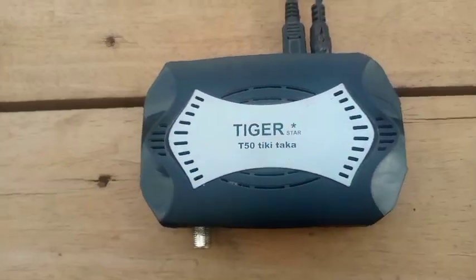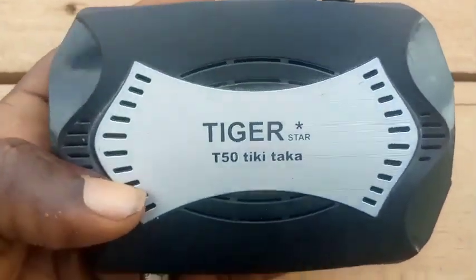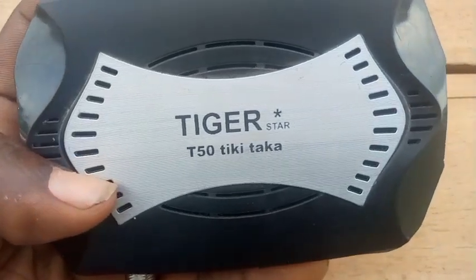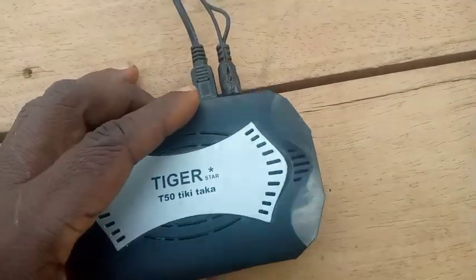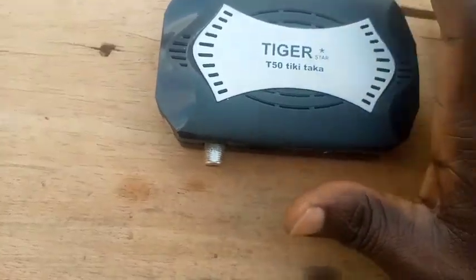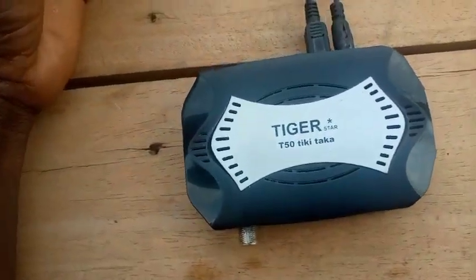Welcome to First Man Satellite. Look at this decoder. This is a Tiger T-50 Tiki-Taka decoder. Just now I received this decoder. This decoder's problem is that when power is put in, the decoder refuses to boot.